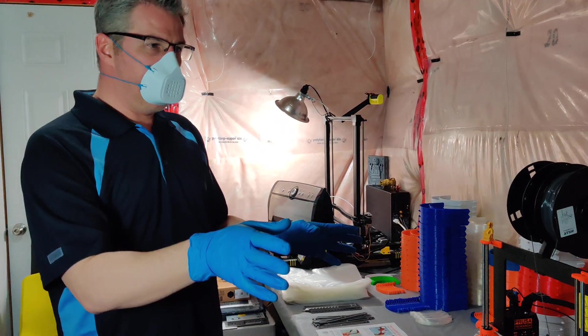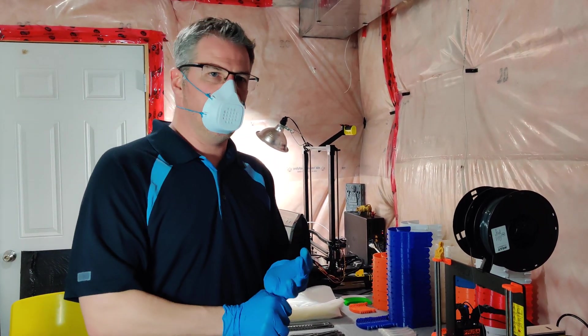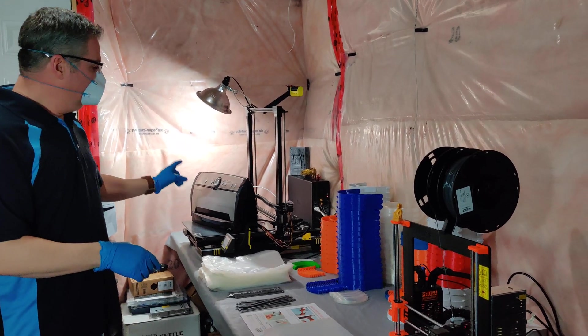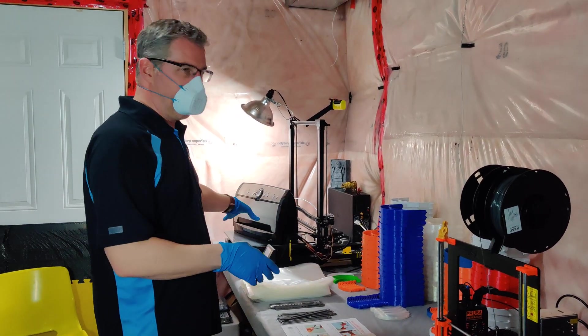That being said, three of these printers are working full tilt, 24 hours a day, seven days a week. I did initially have four printers going, but this printer I was only able to print 12 parts before it broke, so that's a shelf now.